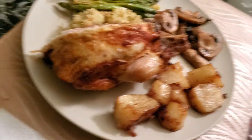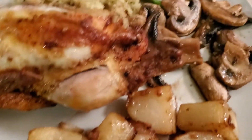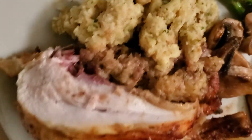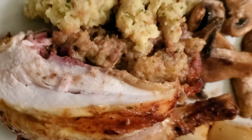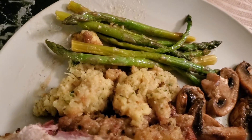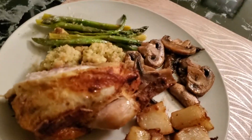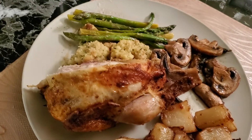The Cornish hens were marinated overnight with oil, garlic, a little salt, pepper, and oregano, then cooked in the air fryer for 25 minutes on one side, flipped, and another 10–15 minutes on the other side. At the table you can see: onion roasted potatoes, mushrooms with garlic and low sodium soy sauce, stovetop stuffing — some cooked inside the bird — and asparagus with olive oil and garlic. It looks and smells great.